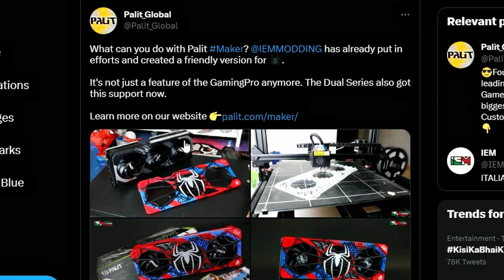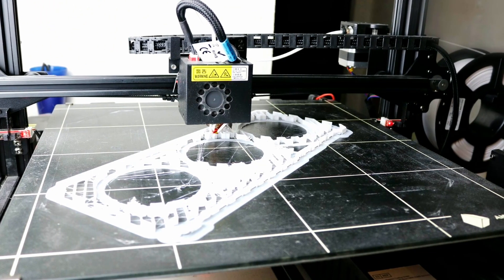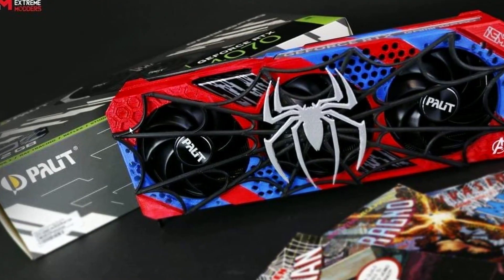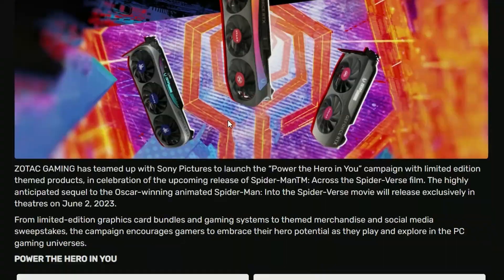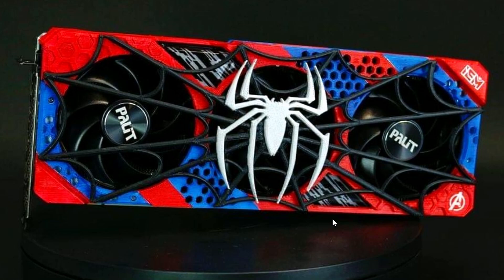We also have Pallet Global, who just tweeted that they're showing off their Spider-Man themed card. It's a similar concept, but in this case they're going for the front plate rather than the backplate. I think they also have the back one. This is how they're making it — that's what they showcase — so that's basically the final product you'll be getting. Honestly, it's cool. If you're a Spider-Man fan, it is kind of cool. So Zotac is going for the backplate, whereas Pallet is going for the front plate.